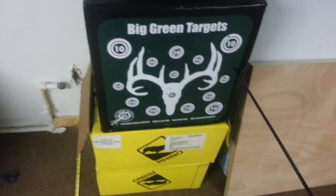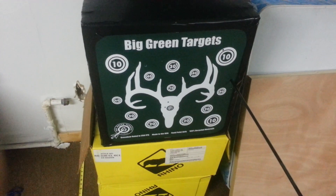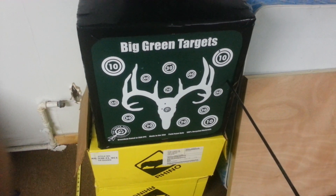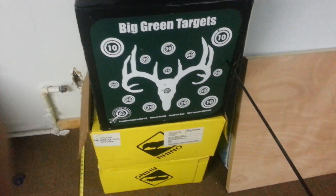Alright guys, this is Bowtech Avid Hunter. I messed up the last video and accidentally put the camera on my little clip thing upside down for the second part of the video. So I'm starting it all over again because it just messed it all up.